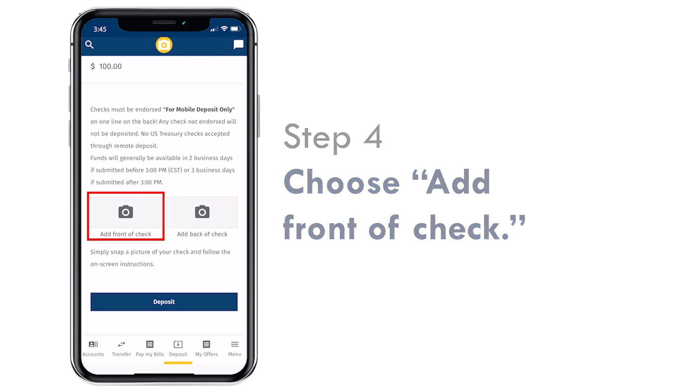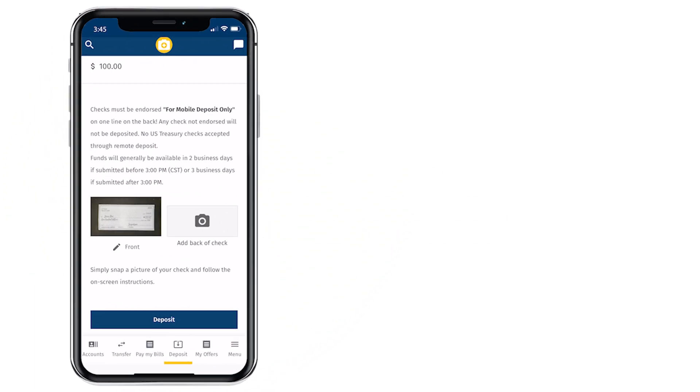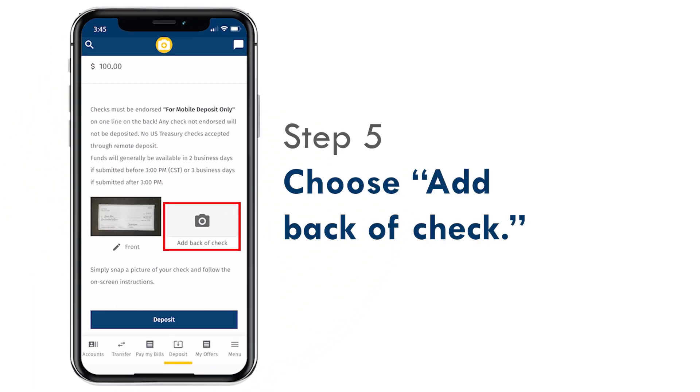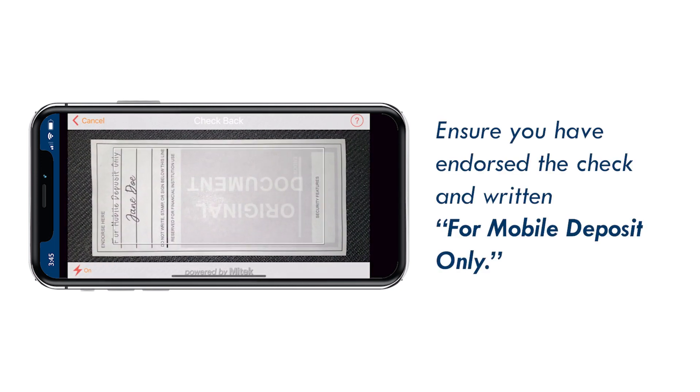Click Add Front of Check, where you'll be prompted to take a photo of the front of your check. Now do the same with the back of the check. Be sure you've signed your check and written 'For Mobile Deposit Only.'